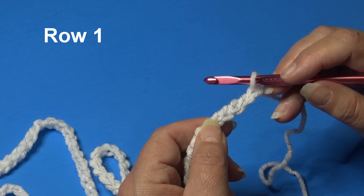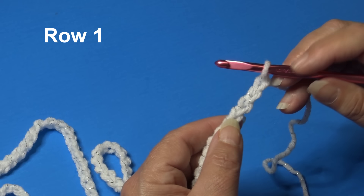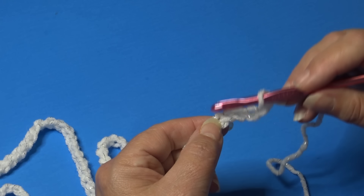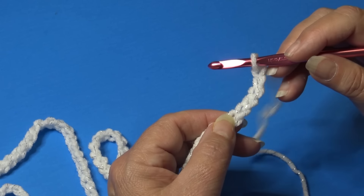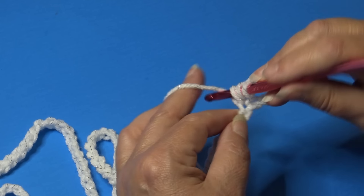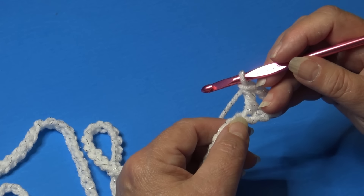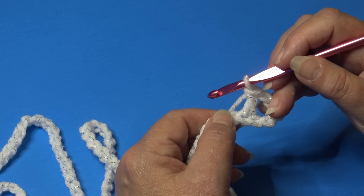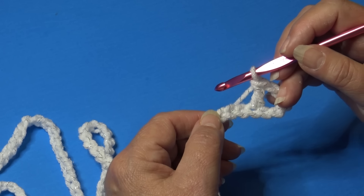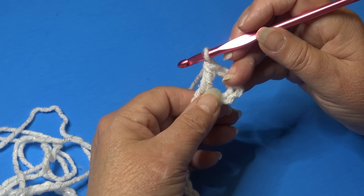Now we're ready to begin row one. Row one will be our base row; row two will be the row that you repeat over and over for your blanket. To begin row one, we're going to skip the first five chains and into the sixth chain work a double crochet. If you need help, click back to where I say 'this is the start of the repeat' and work until I say 'this is the end of the repeat.' We're going to continue across until we have two chains remaining.